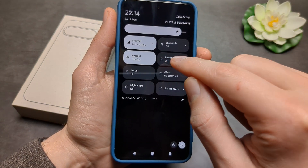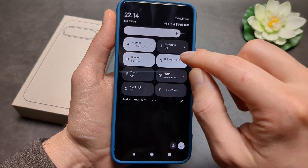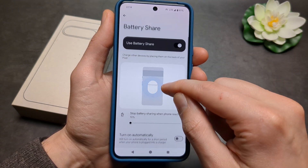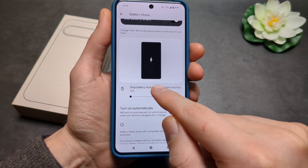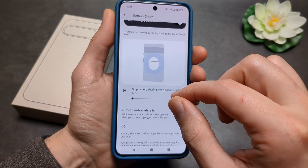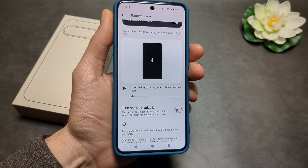Place the Battery Share tile where you want it, then tap it to enable it. If you click and hold the icon, you can also set it to disable automatically when the phone reaches a certain battery percentage, so it doesn't drain all its juice charging other devices.